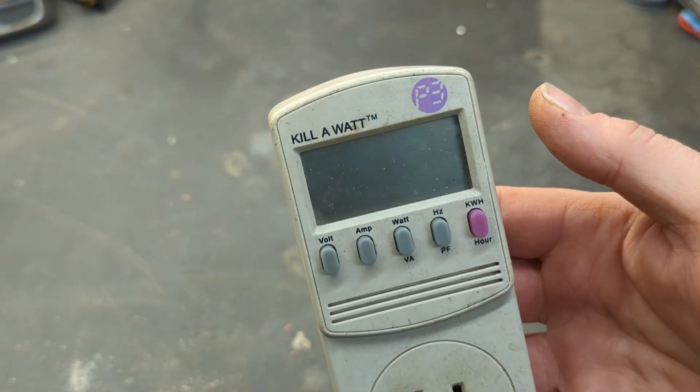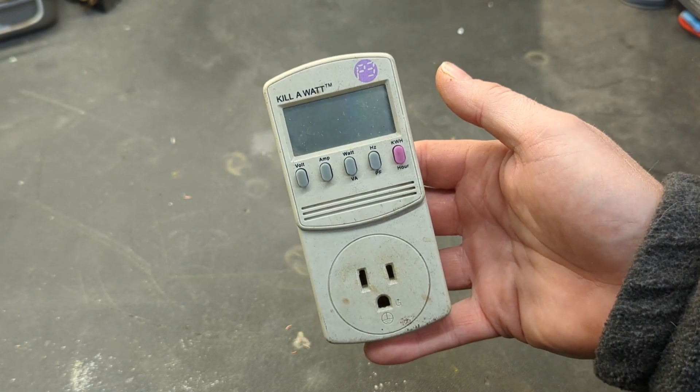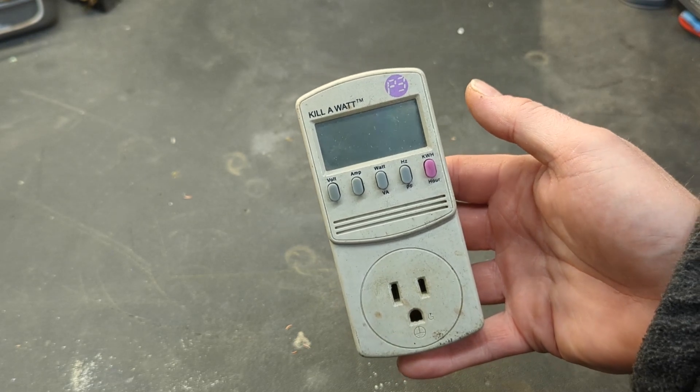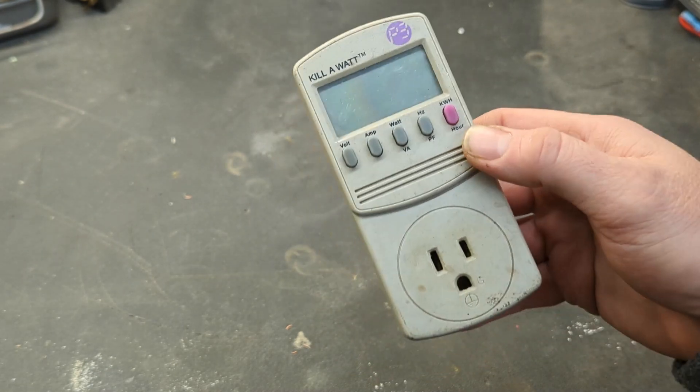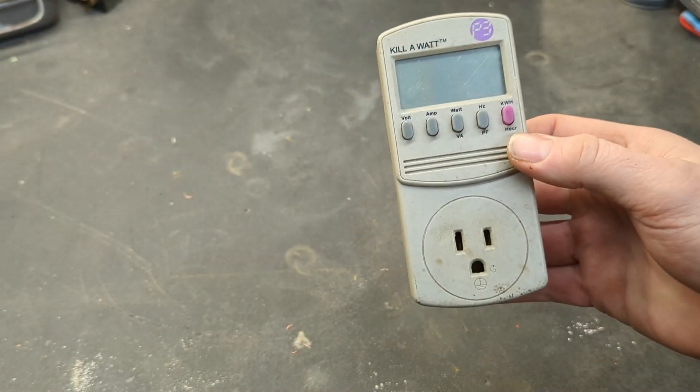It's a kilowatt meter, and it's designed to measure how much electricity you are pulling from an outlet. These have been around for a very long time and frankly haven't changed. This particular one is probably 15, maybe 20 years old, and you can still buy this very same model today. I'll put a link down below in case you're interested.